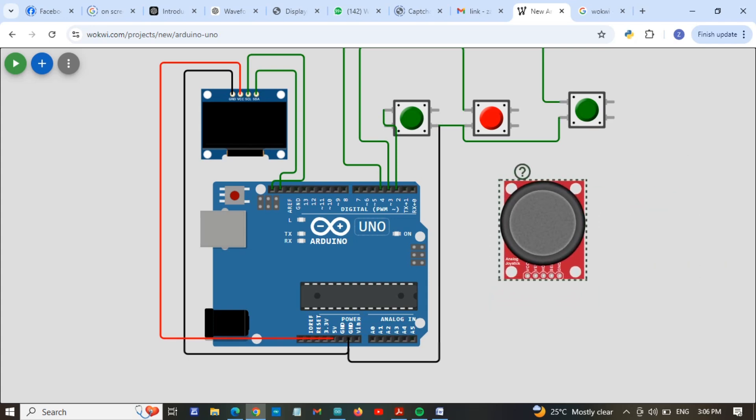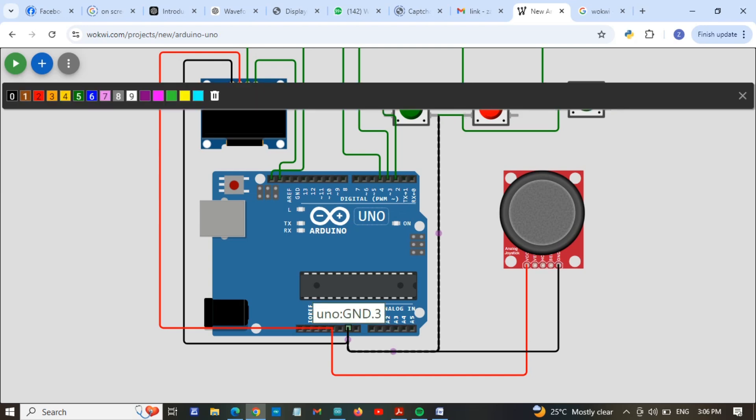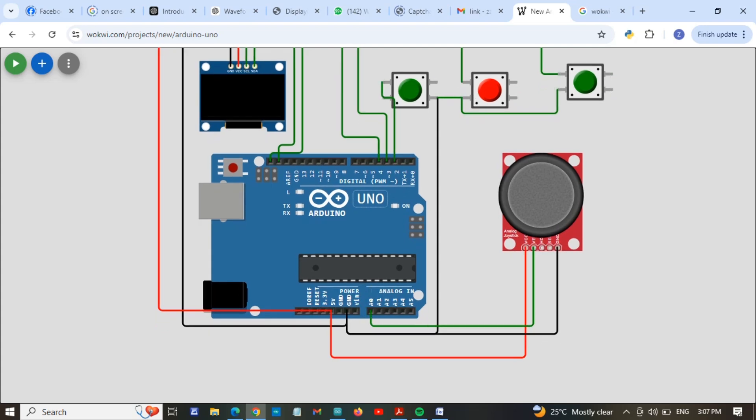The last part is connecting the joystick to the Arduino. The VCC of the joystick is connected to the VCC of the Arduino, and the ground pin of the joystick is connected to the ground of the Arduino. Now we are going to connect the X (vertical) to A0 and the Y (horizontal) to A1 of the Arduino.